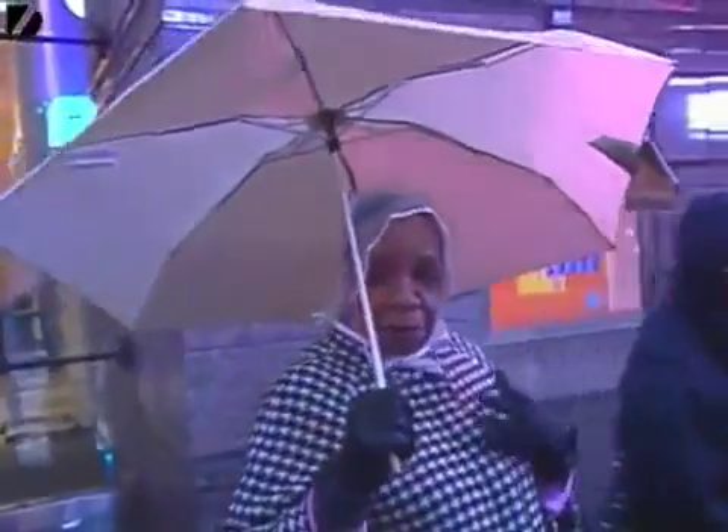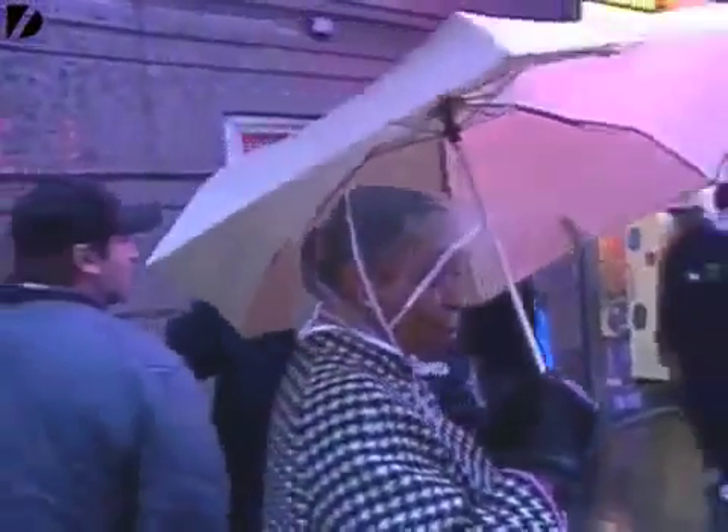An umbrella like that would certainly keep you a lot drier than something like this, which doesn't help very much. No, that would be a little bit too much for me. I'd rather just a hat and an umbrella. I'm fine. That's too much.